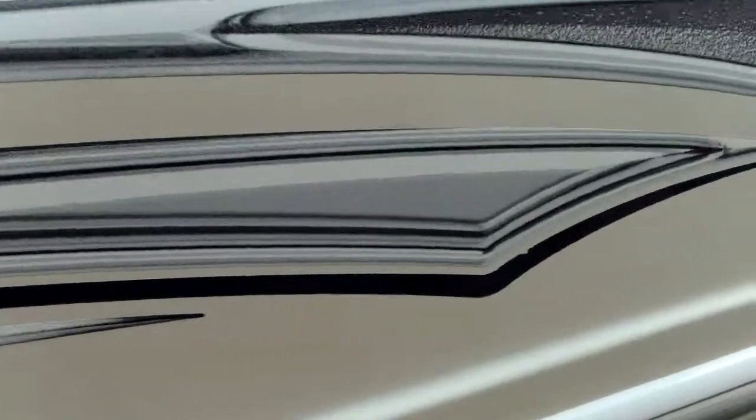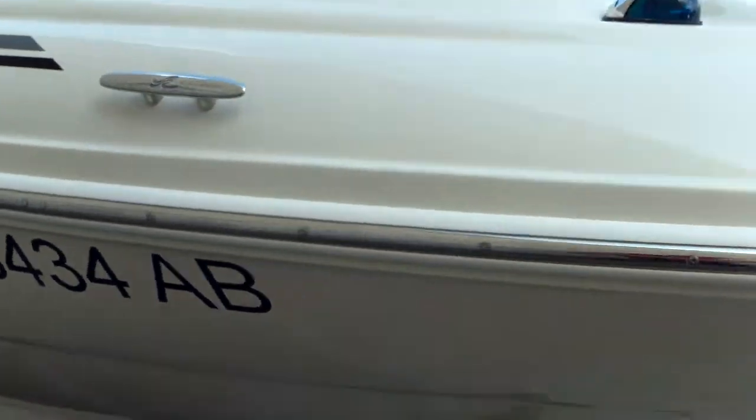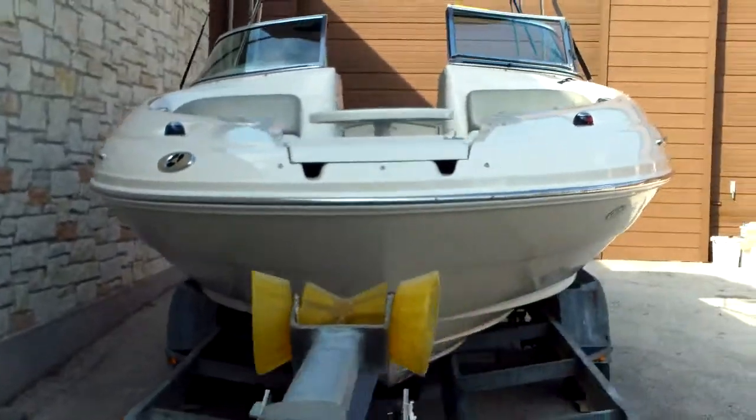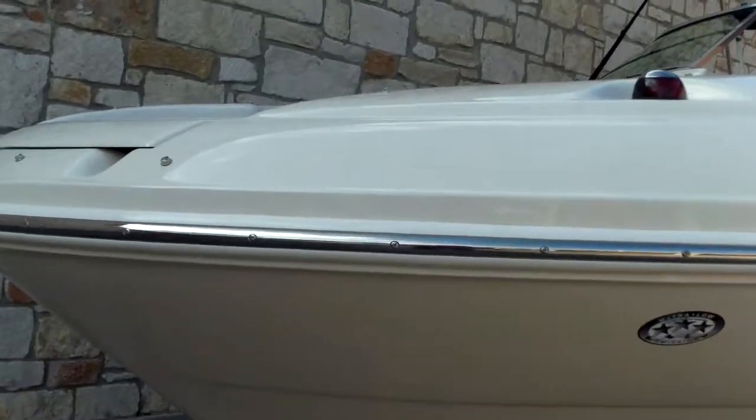We'll take a walk down the side here so you can see — it's in great shape. All the decals are good. It does have a stainless steel rub rail. Take a look at the underside there — this one was well cared for. Looks like it stayed off the rocks its entire life. Impeccable gel coat throughout. It is sitting on a shop trailer right now — this trailer is not included, but we always have trailers available and can order one or find you a pre-owned trailer.